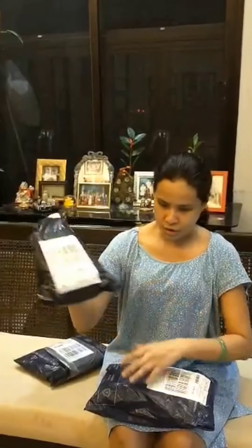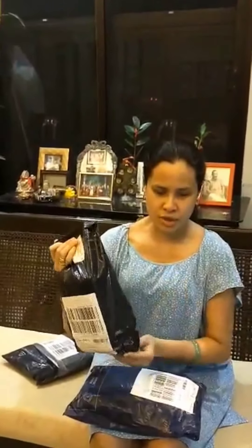Hi guys, today we are going to have a different variety of products coming from the order that I received. I am going to spend some time and focus on the items. So let's discover the items that I'm going to use as part of our channel. This is a friend from Manosana.